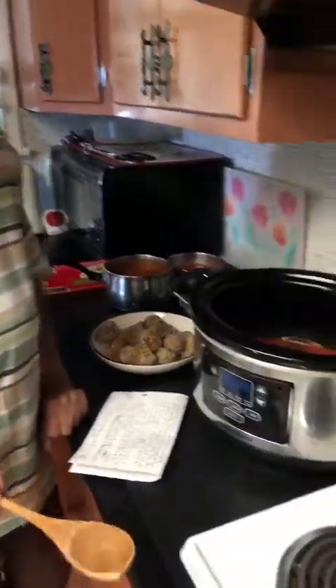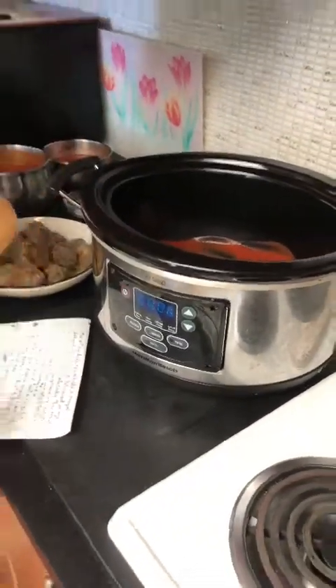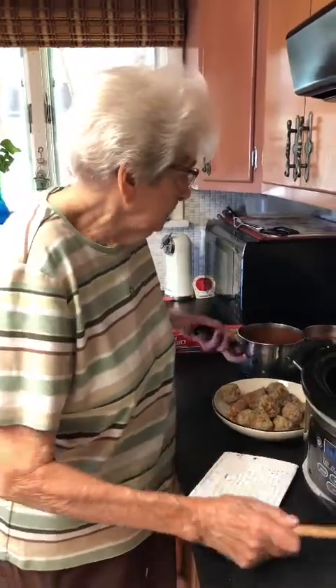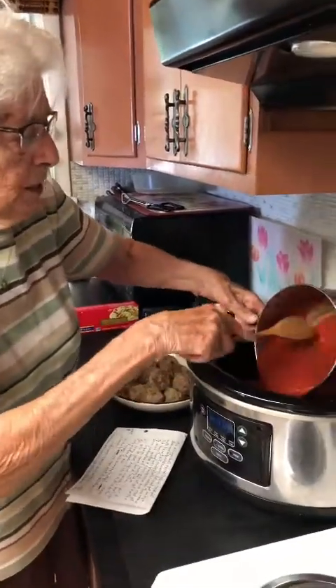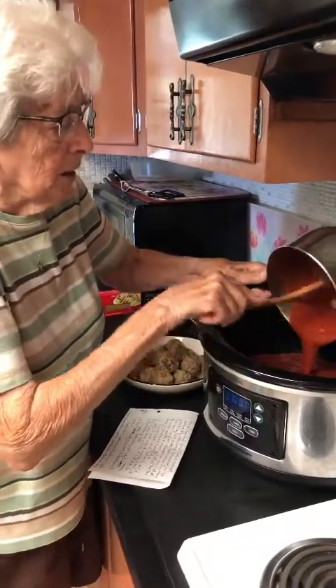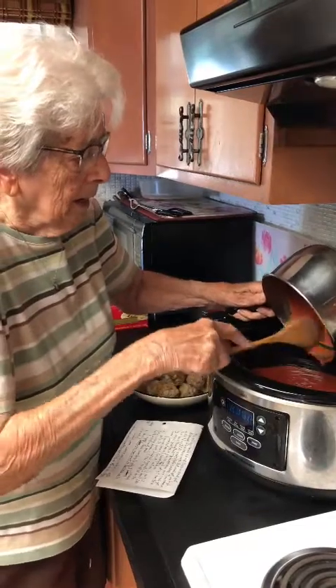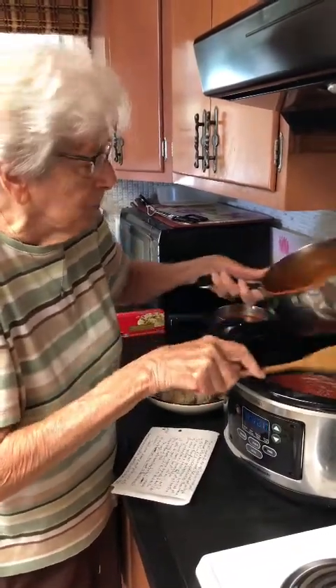I'm using my crock-pot today. Many of you have asked, do I cook in a crock-pot? I love to use it for my spaghetti. We are going to mix all of our ingredients now, so I will be putting the sauce in the crock-pot — that was the tomato sauce and the puree.